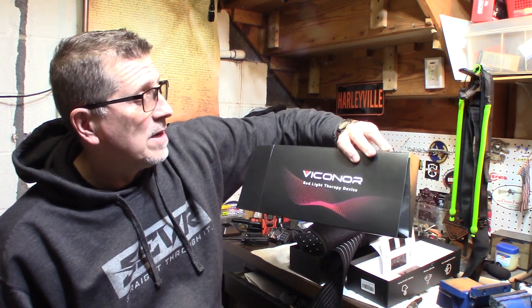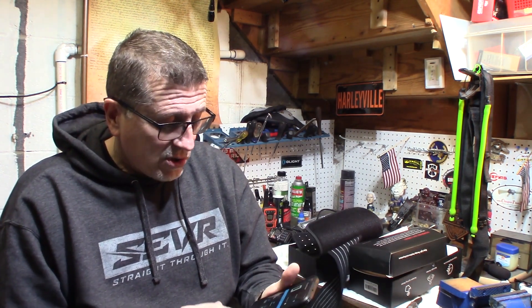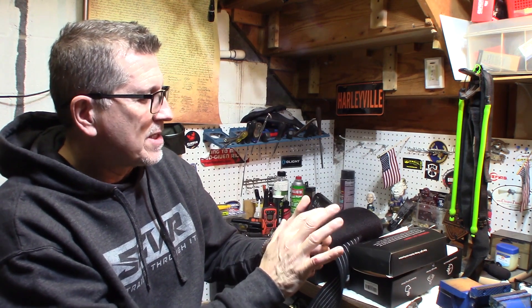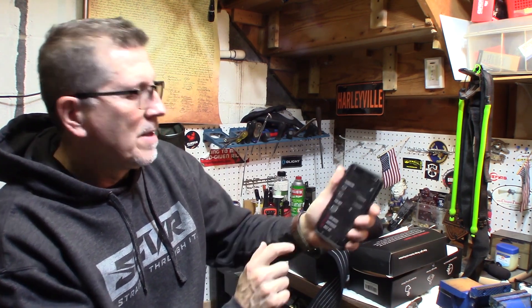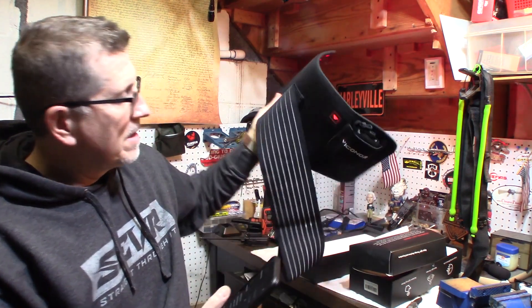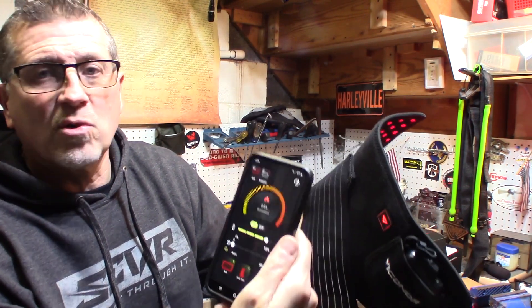I've been using this Vercana red light therapy device and I think it's helping. My mother-in-law, who's going to be 90 and has arthritis in the knees, tried it for a couple of days and she really thinks it relieves it a little bit. Now let's go to the app — you open it up, go to settings, go to your belt, confirm connection, and you're connected. I turned it on and it goes right on.